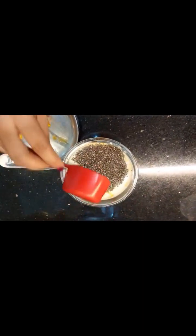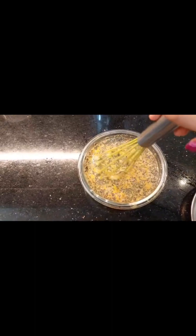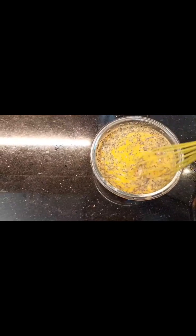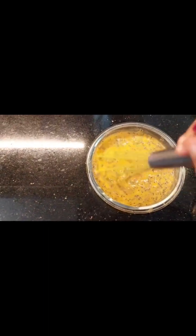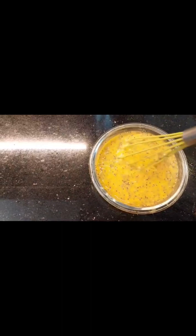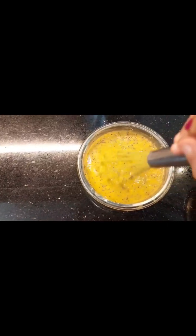Now I am going to stir and mix the mango puree and chia seeds together. I will also add some black chia seeds — there is a slight texture difference between them, but it works well.